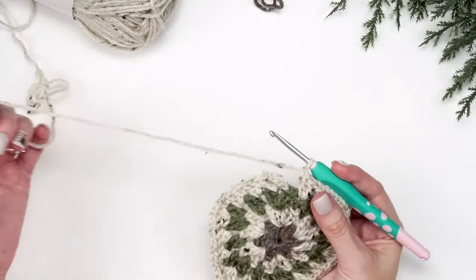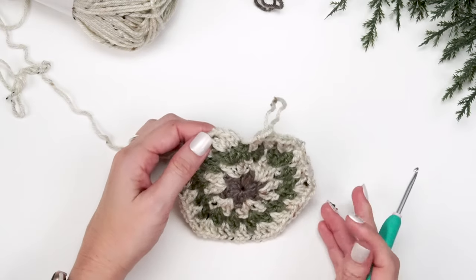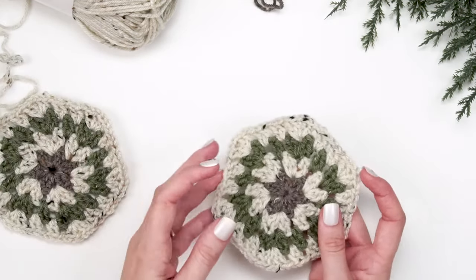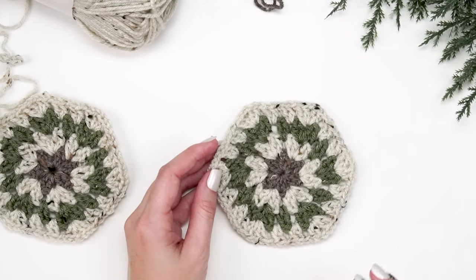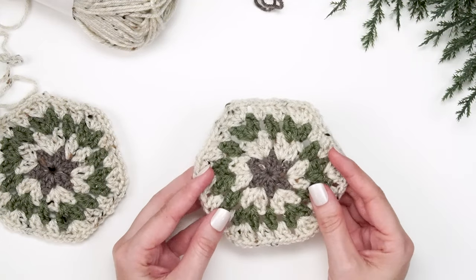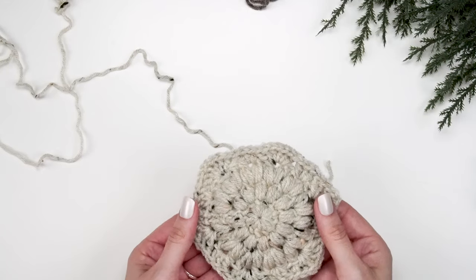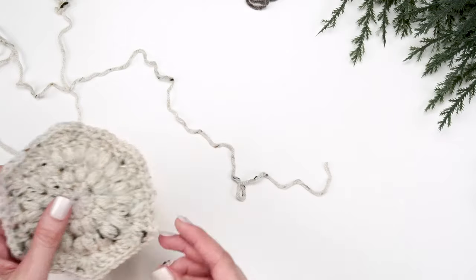For the first ornament hexagon, go ahead and fasten off and do an invisible join. For your second one, leave your yarn attached — that's what it looks like when done and fastened off, but we'll want to leave the yarn attached on the second one so we can join them for the ornament. Next we're going over how to make the puff stitch hexagon — the other option for this pattern.